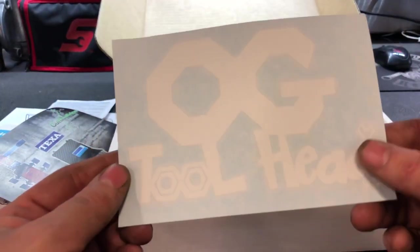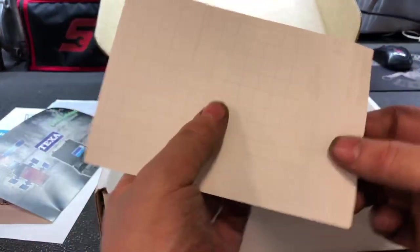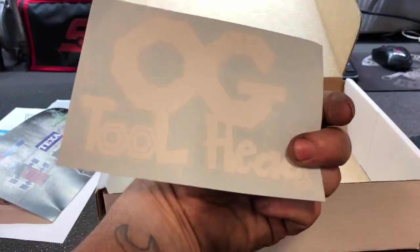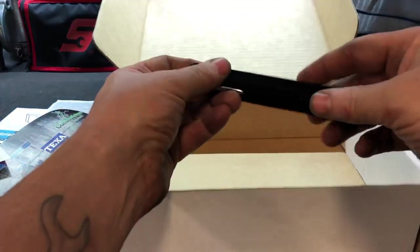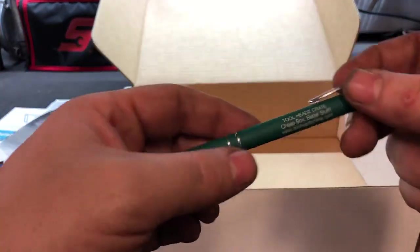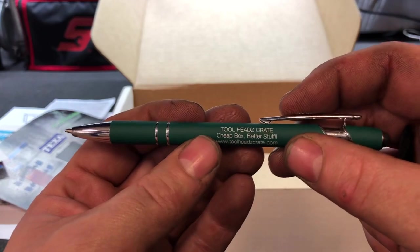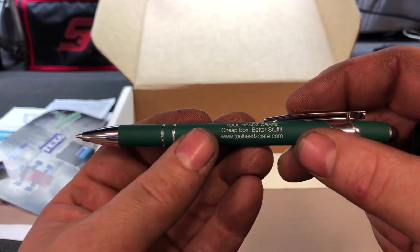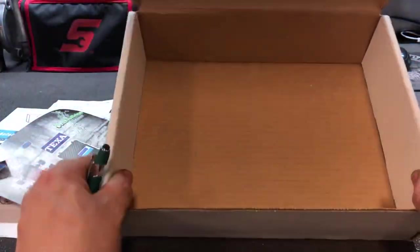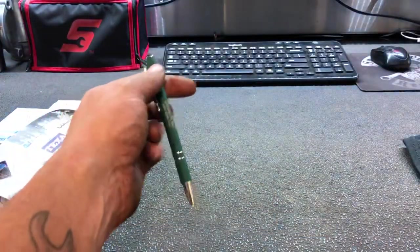We also have a Tool Heads sticker — one of the good ones. You peel off the back, put it on your toolbox or whatever, and you're good to go. And you get a pen — a very nice rubberized textured pen. 'Tool Heads Crate: cheap box, better stuff.' And that's all that's in the box. The box is empty, we can get rid of it.